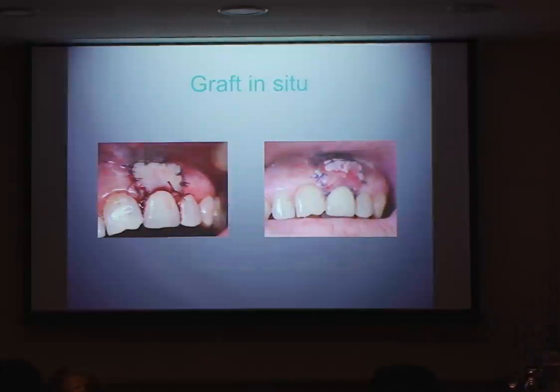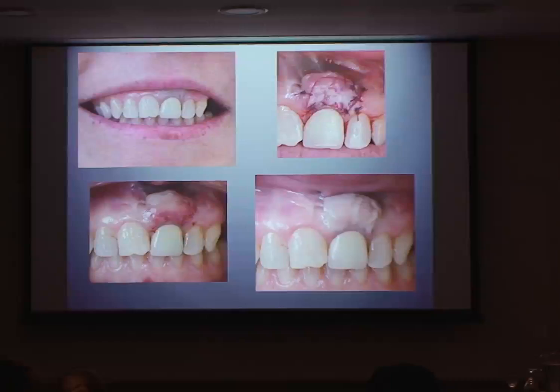We sutured it in place using little ophthalmic sutures — they were really nice for onlay grafts, though I can't get hold of them here. With onlay grafts you very much want to change the color of the epithelium; a connective tissue graft is not going to give you the same result. This was her initially after healing — I was very happy with that. But it still looked a bit off to me — there was gray showing through that I didn't like at all.